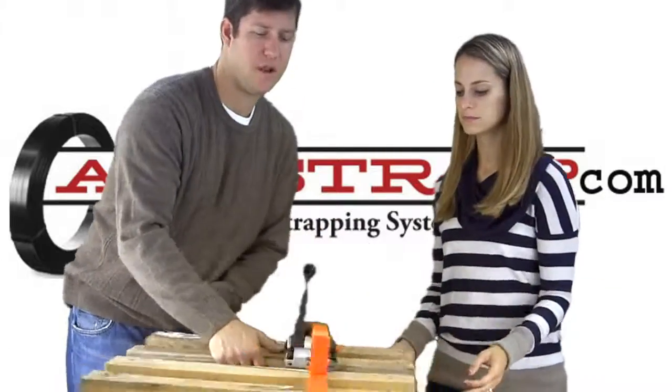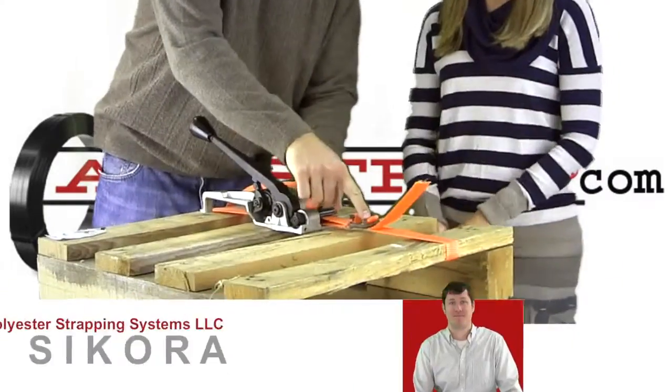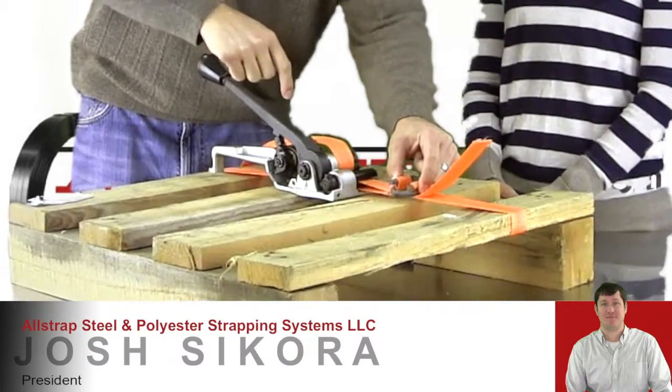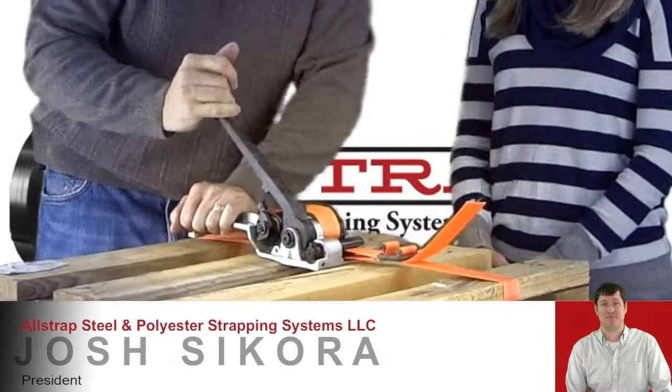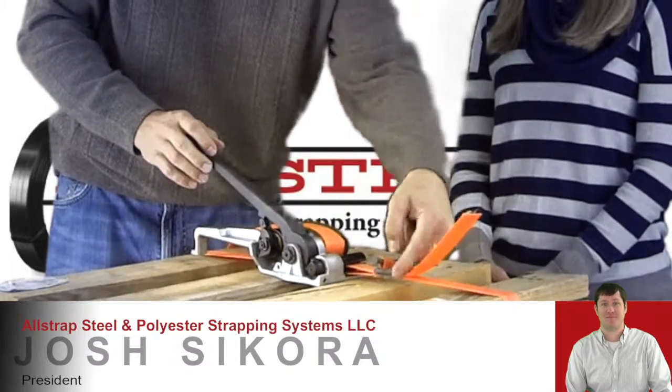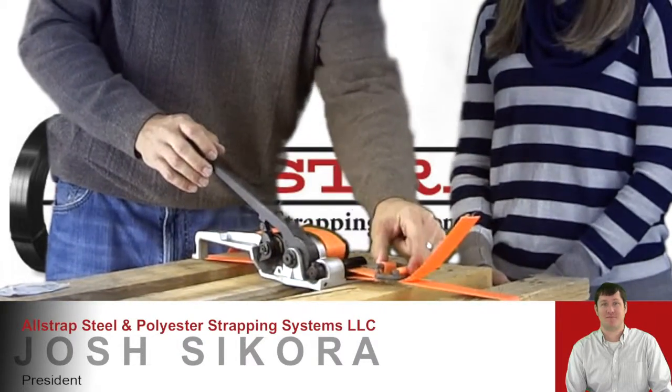What we're looking for here is that the legs of these buckles come down. They start up in the air, and as they pull tension, this is where the friction comes from. Once those legs are all the way down, they won't be able to pull back through. So this one comes down, but this one's still up — so this isn't quite tensioned enough. So we keep going.